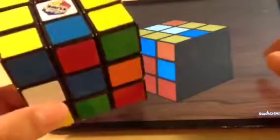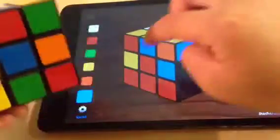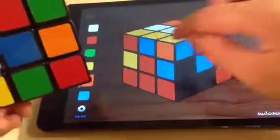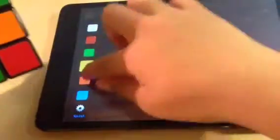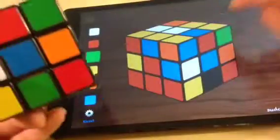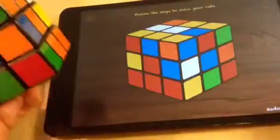Now let's go back down and turn to the bottom. This is how it should be, so let's just do blue, blue, red, red, red, orange, white, and yellow. Wait — I already did that, so this will be green and this will be yellow. On the bottom it says 'Solving' and it says to follow the steps.